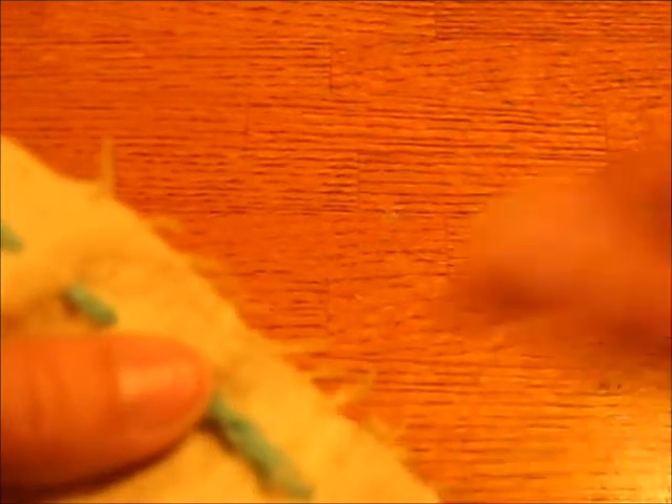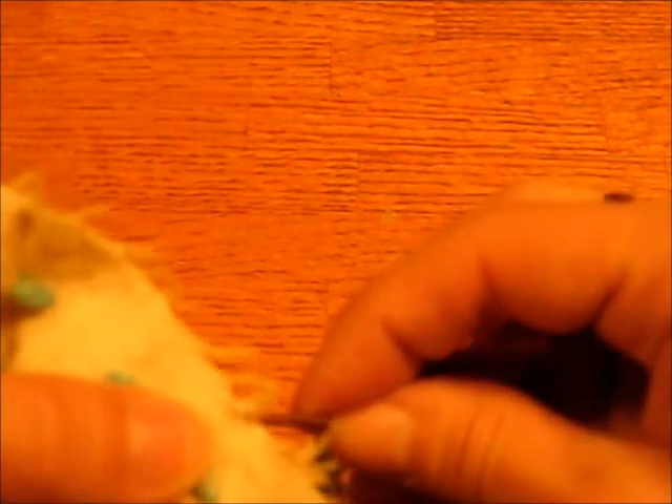The third stitch that you might find useful — see how this is all ravel-y here, and particularly if you wash it, that would cause a problem. There is a simple overcast stitch. The needle will go through, pull it through.